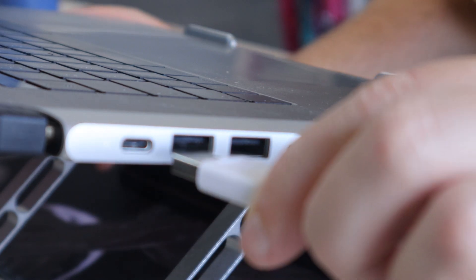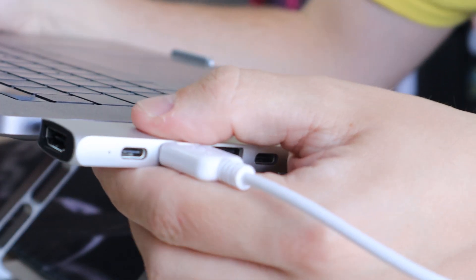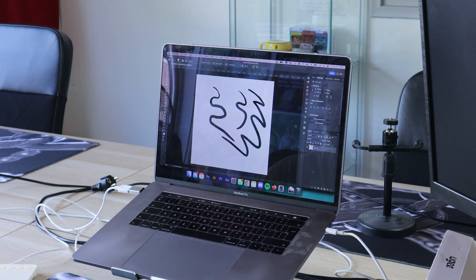One problem I encountered while hooking up the tablet to my MacBook is that it's lagging a lot when using Photoshop. I found out later that it was because my tablet was connected through my dongle. I also tried it with the dongle that came with the tablet but it still lagged sadly. The tablet worked fine on my PC, however, where I don't use a dongle.